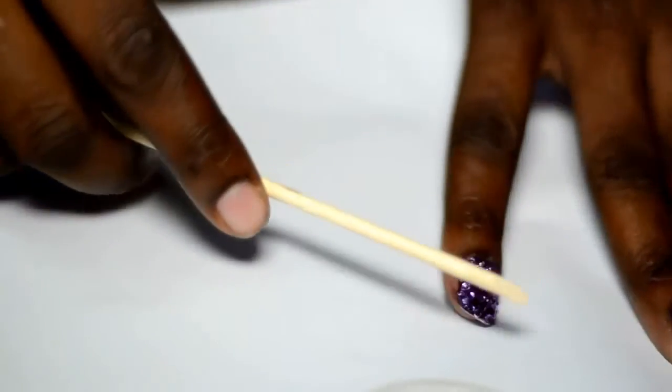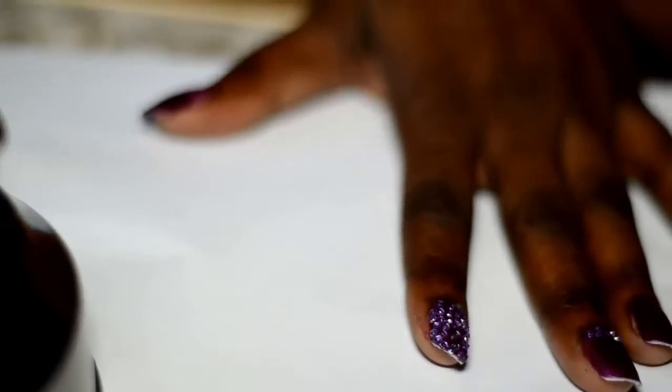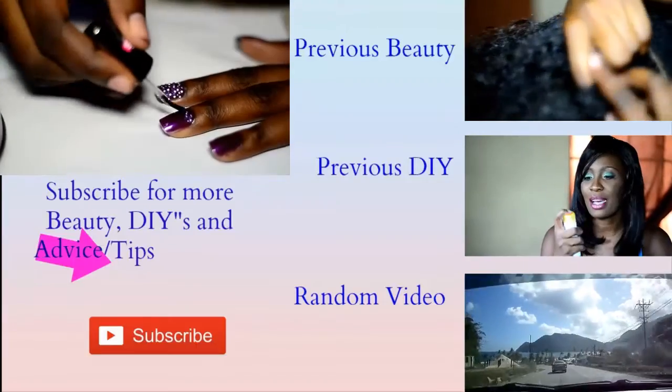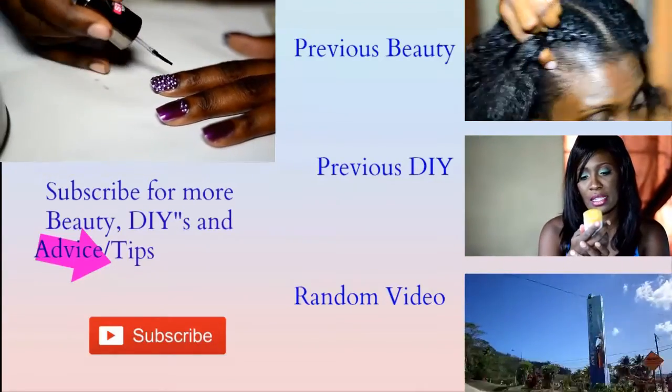You just keep applying until you are satisfied with what you've got. When you're finished, it's optional for you to place a layer of top coat on top of it. Thank you guys once again for tuning in to another episode — feel free to hit that thumbs up button.